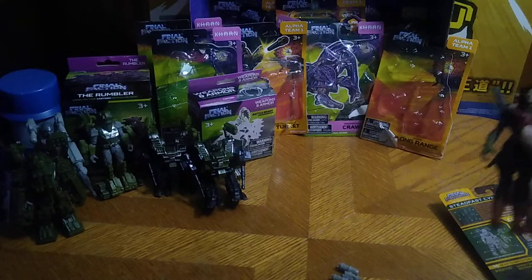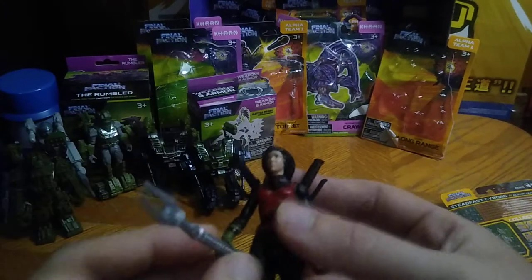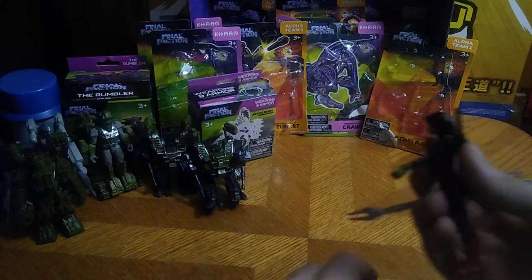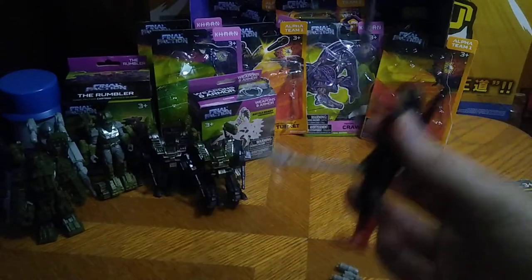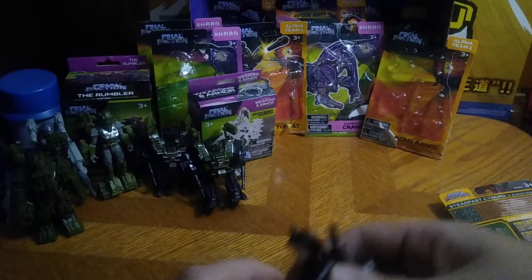She does get some other weapons with this upgrade pack. She gets this little spear thing, which is kind of cool. She gets some nunchucks — so she can go, 'Cowabunga!' — she gets a battle nunchucks.